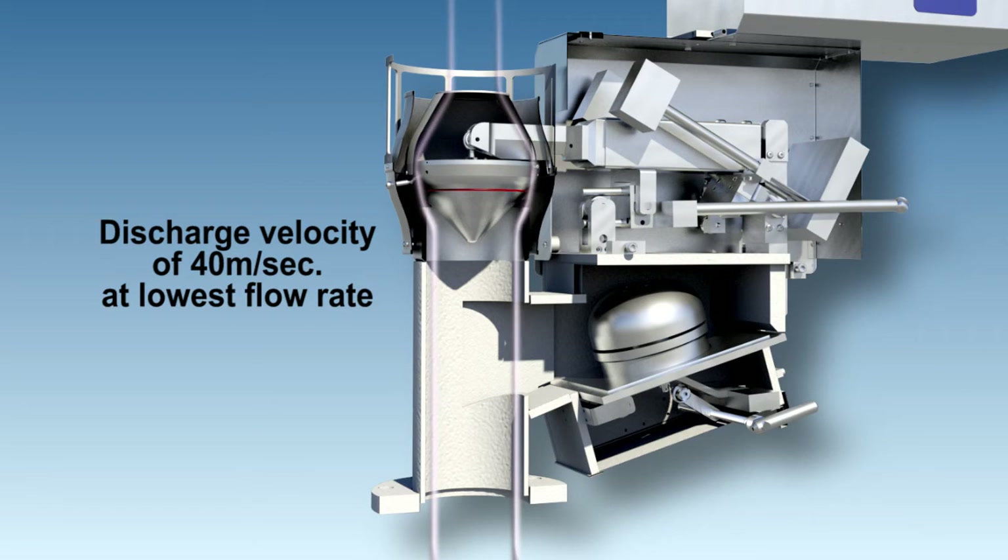The unique pressure-focusing nozzle creates a columnar exhaust flow path, allowing vapors to disperse well above your deck level.